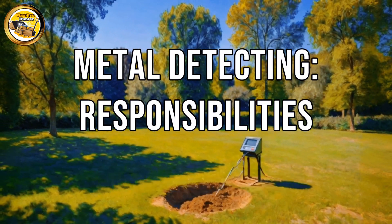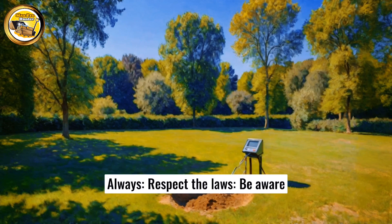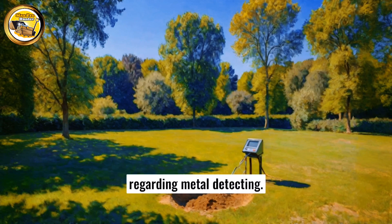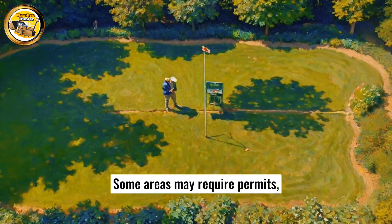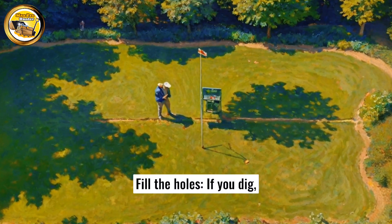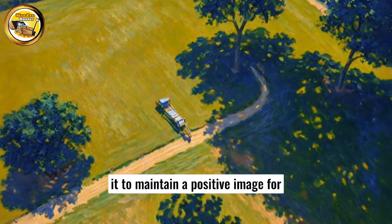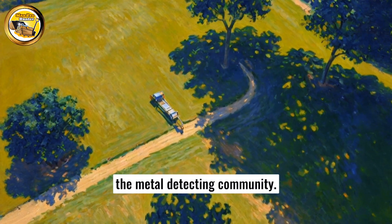Respecting the environment and laws: metal detecting comes with responsibilities. Always respect the laws — be aware of local laws and regulations regarding metal detecting, as some areas may require permits while others may be prohibited. Fill the holes: if you dig, fill the holes. Leave the environment as you found it to maintain a positive image for the metal detecting community.